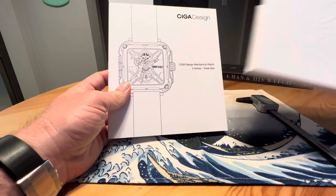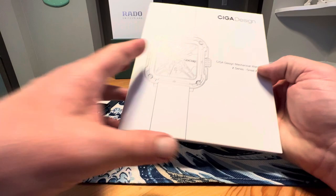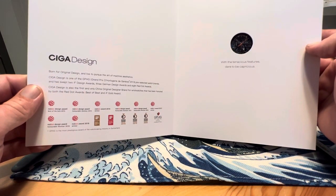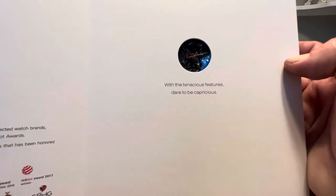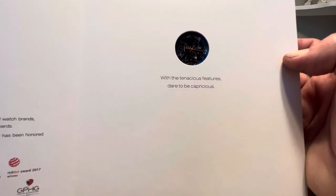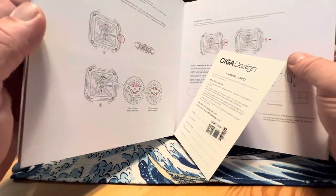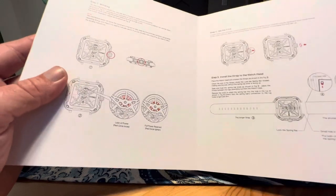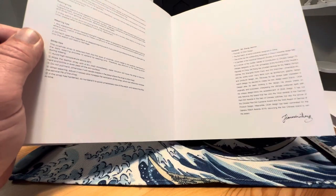I really like the packaging from Siga Design. You have this cool outer sleeve, and the packaging is very much like a book — you open it up and on the first page you've got all the design awards that they have won. Then it says 'with tenacious features, dare to be capricious' — some big words that basically mean kind of unpredictable or untamed, which is a big theme for this particular watch.